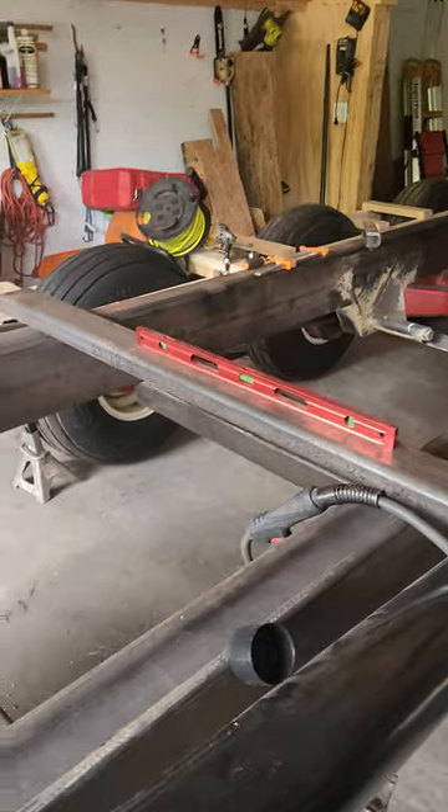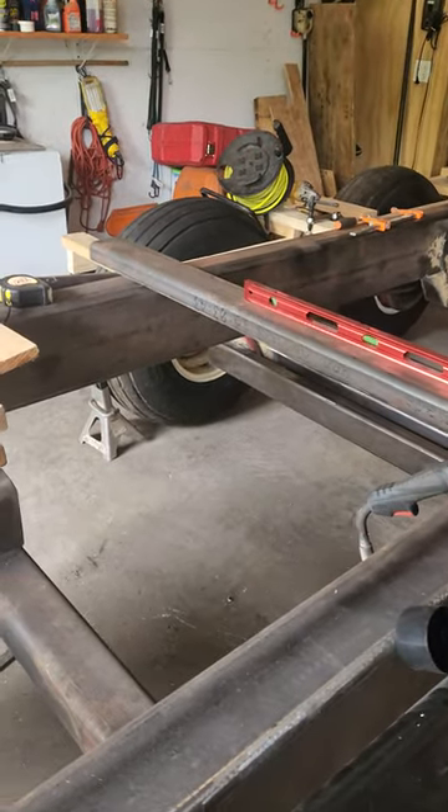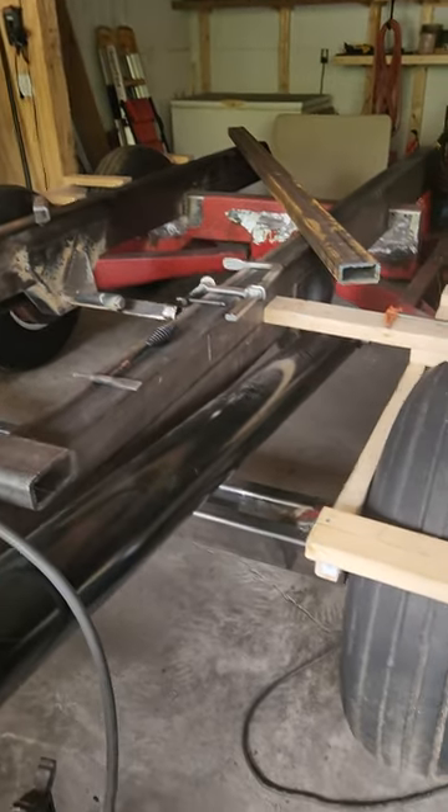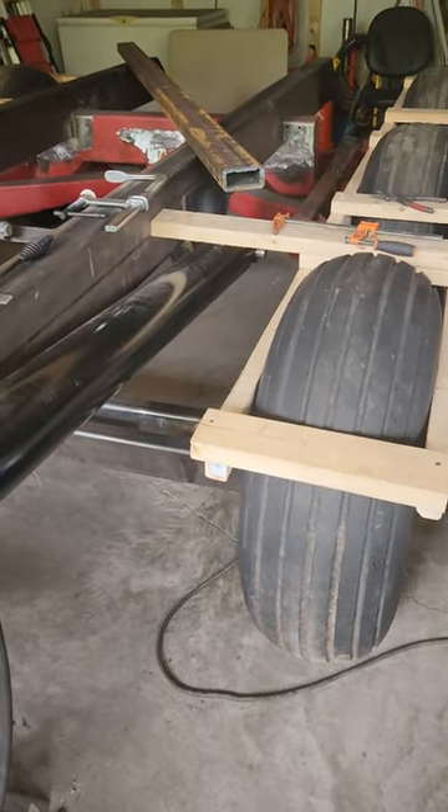Just doing an update on the farm trailer prototype construction. Got the dump rack off — that's out back — we got that all painted and primed.